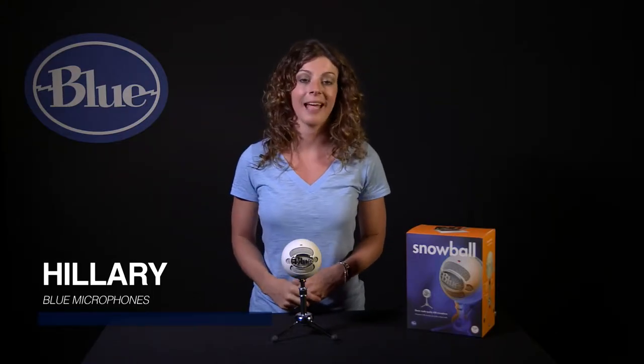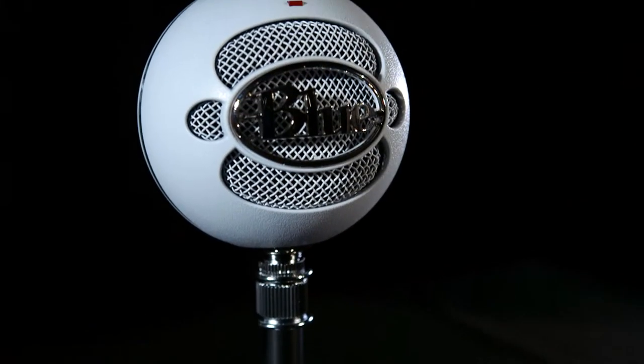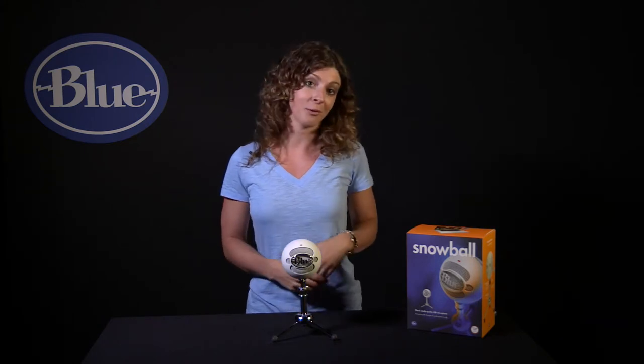Hi, this is Hillary from Blue and let's check out Snowball. Snowball is a plug-and-play USB microphone that connects directly to the USB port on your laptop or desktop computer and, without having to download any other software, will work with your favorite recording program.